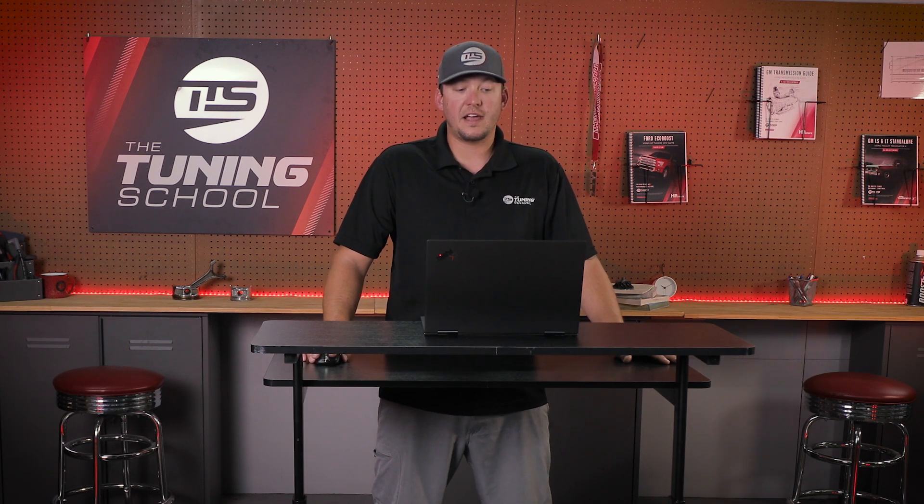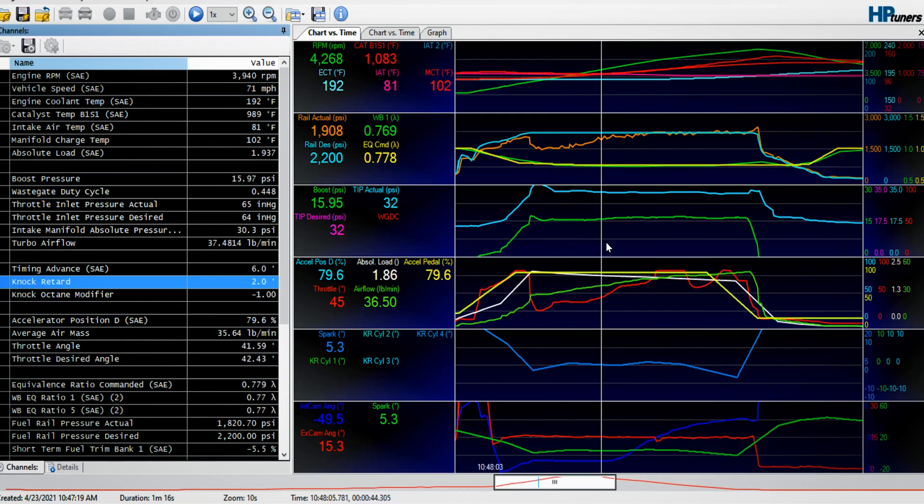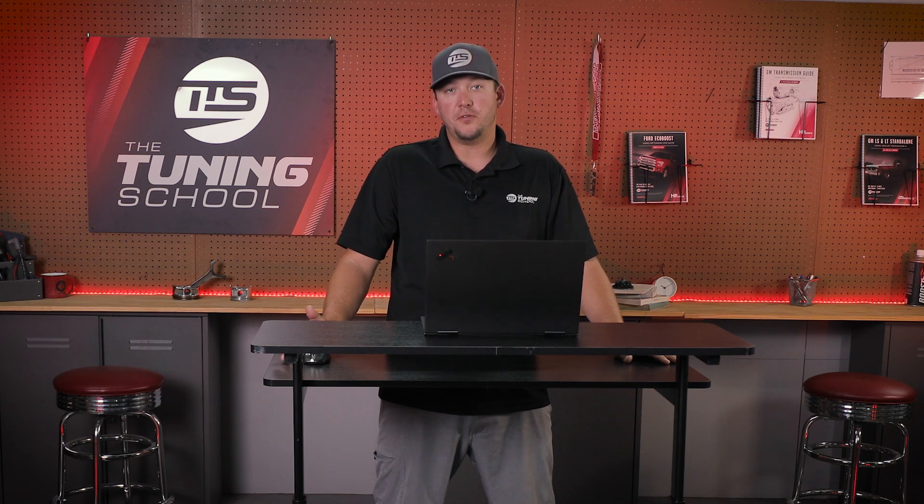The last thing we're going to look at is knock. Knock is something you always want to keep an eye on, especially with a performance vehicle — we don't want knock to destroy our engine. In this pull, the knock sensor is actually adding timing, which is great. But if it was pulling timing, it could indicate things like not enough fueling at wide open throttle, too much boost, too much spark advance, or poor quality gas.